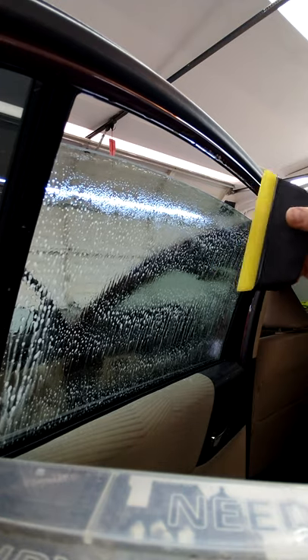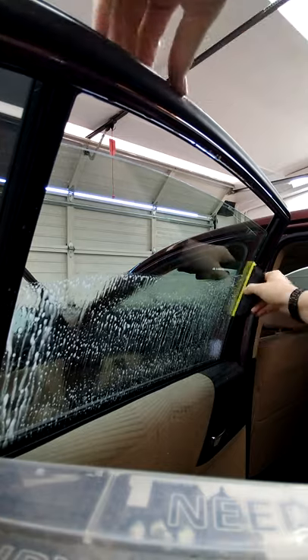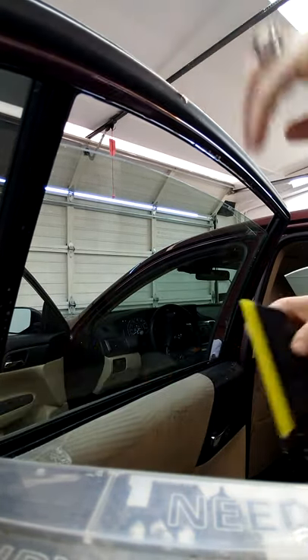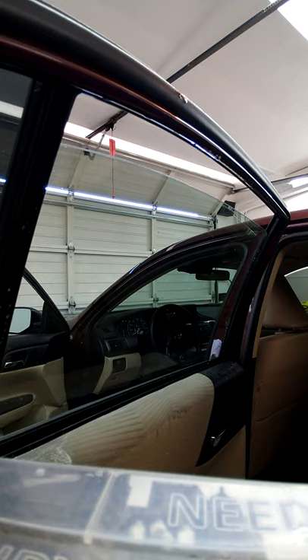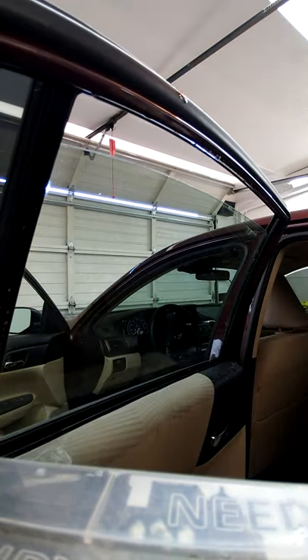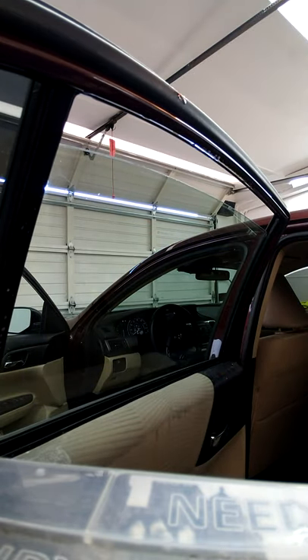Spray it off again, then use this and wipe it clean all the way down just like that. Take your hard card and swipe the edges — now it's prepped, it's very clean from the Olfa knife and you're ready to go.